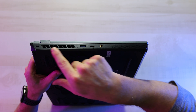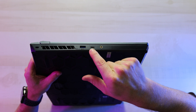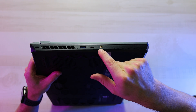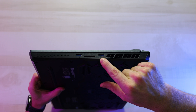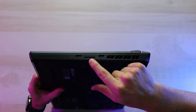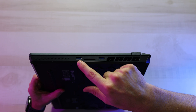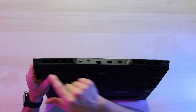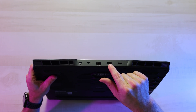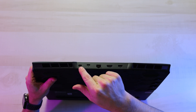As far as ports go, on the left side we've got a lock port, some exhaust ventilation, a Type-A USB 3.2 Gen 2 port, a Type-C USB 3.2 Gen 2 port, and a headphone and microphone jack. On the right side we've got more exhaust ventilation, a Type-A USB 3.2 Gen 1 port, and a full-size SD card reader — I'm really excited about that because for creatives, being able to put an SD card straight into the computer without a dongle is great — and another Type-A USB 3.2 Gen 1 port. On the back we've got more exhaust ventilation, a DC-in power port, an HDMI port, an RJ45 Ethernet jack, a Thunderbolt 4 port, and a DisplayPort 1.4.